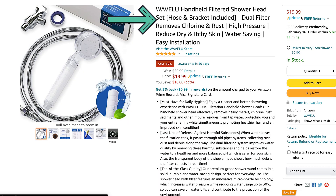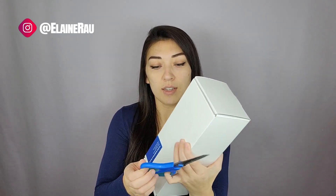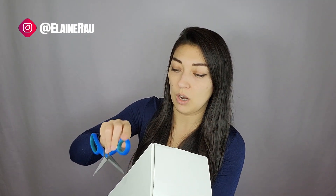Hello and welcome to my channel. My name is Elaine Rau and I do product reviews. Today I'll be reviewing this handheld shower head with a dual filter. It's from Wavelu — they sell all sorts of different products, everything from kitchen all the way to bath. Let's check this out.